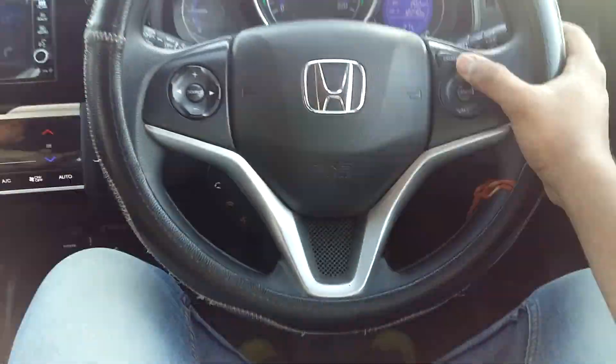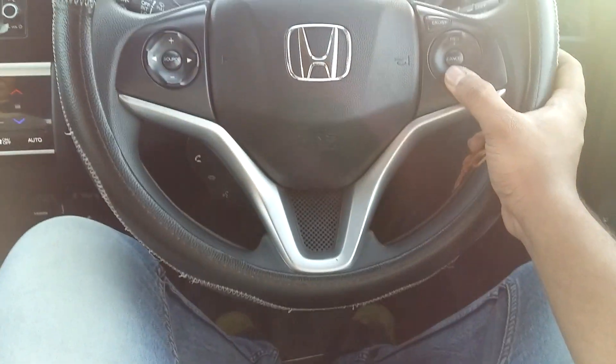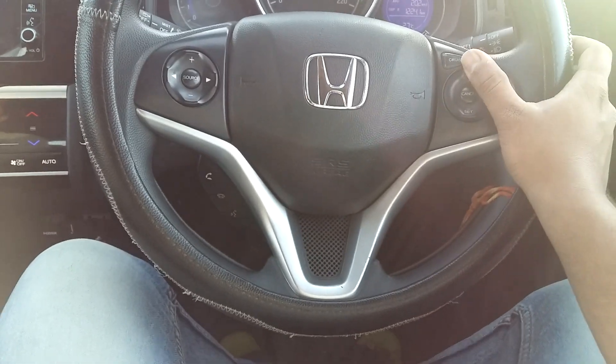The speed can be lower or higher depending on your setting. The speed shown here is lower than this car's cruise speed.